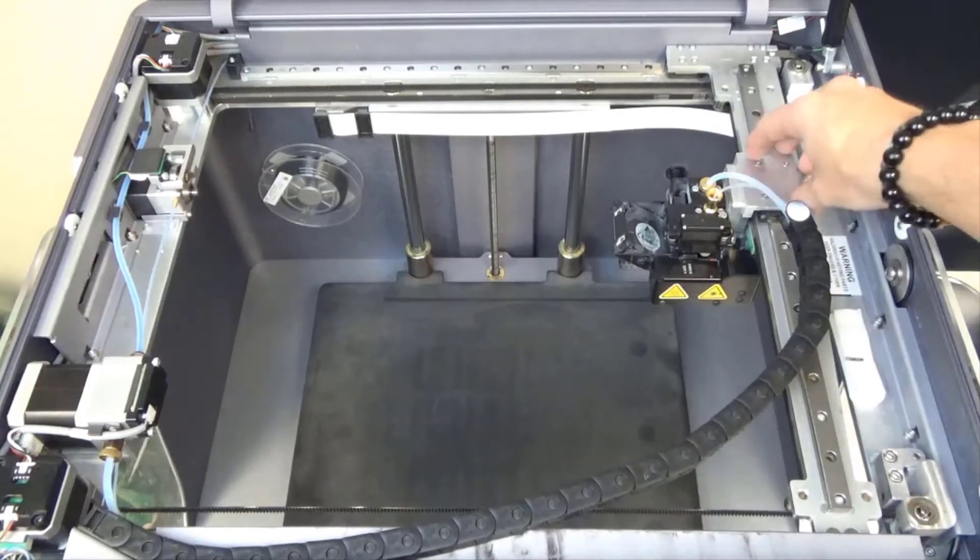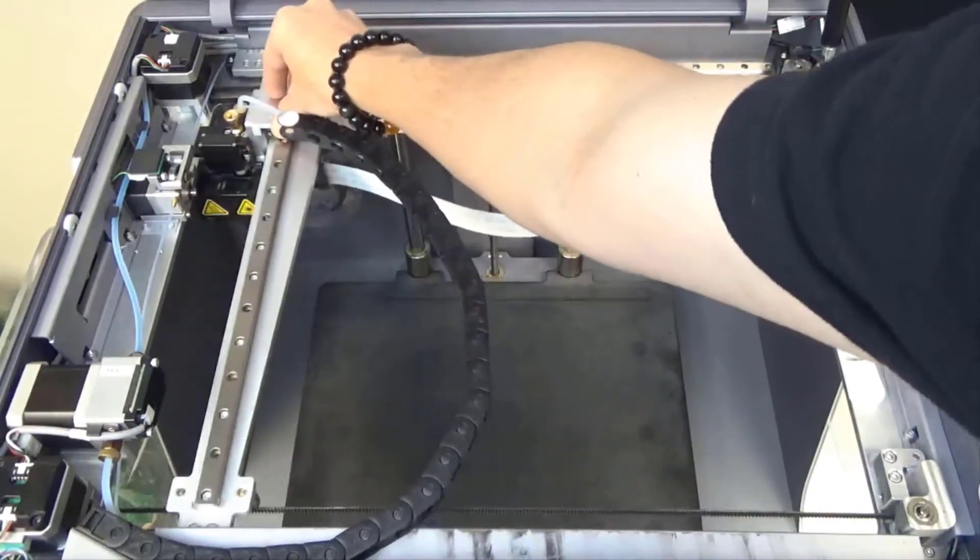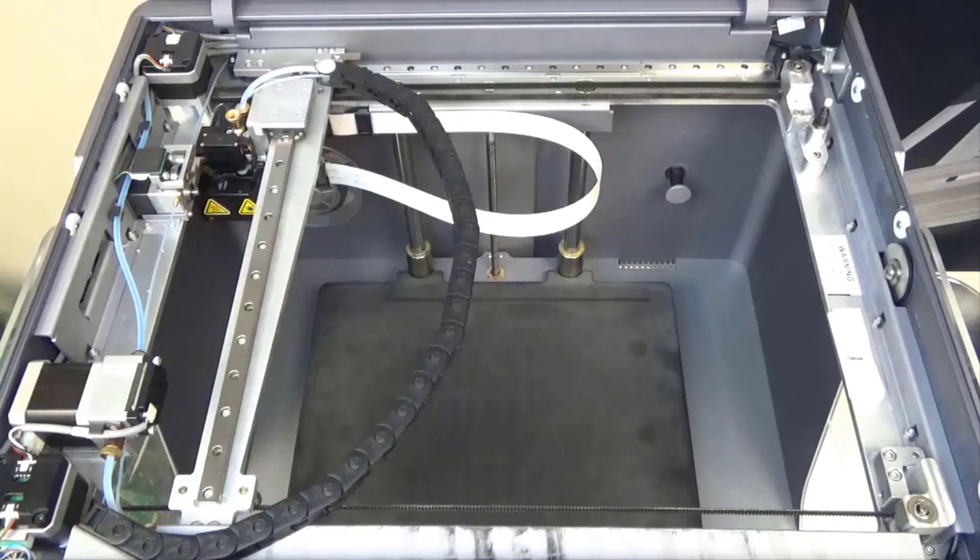To begin, we will turn the printer off and manually place the printhead in the back left corner of the print chamber to more easily access the belt underneath the Y rail, opposite of the printhead.